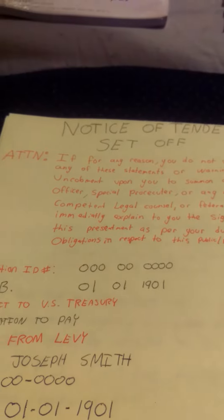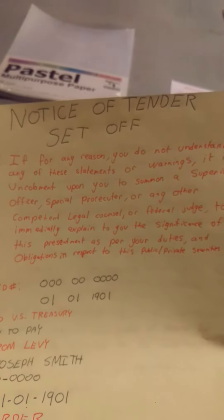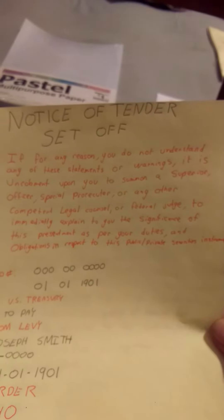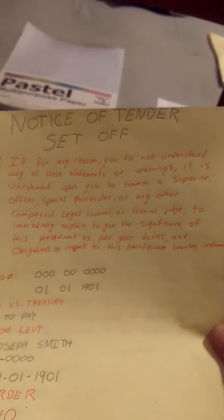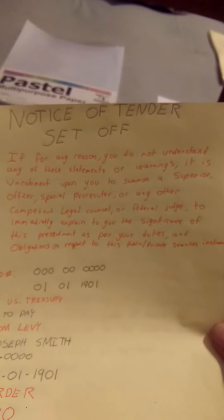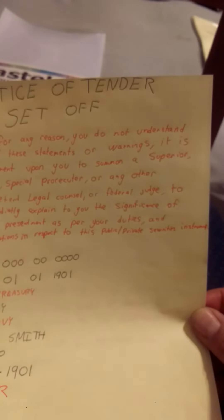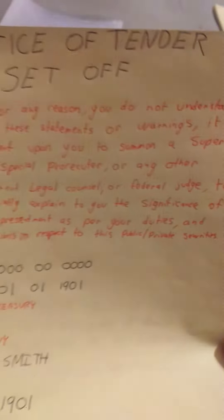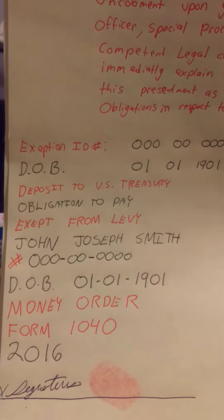With the appropriate ink, the appropriate dashes or no dashes, and along with that I have instructions: 'Notice of Tender Set-Off — Attention: if for any reason you do not understand any of these statements or warnings, it is incumbent upon you to summon a superior officer, special prosecutor, or any other component legal counsel or federal judge to immediately explain to you the significance of this presentment as per your duties and obligations in respect to its public/private surety instruments.' And again, I just wrote exactly what was on the back in case they couldn't read it.